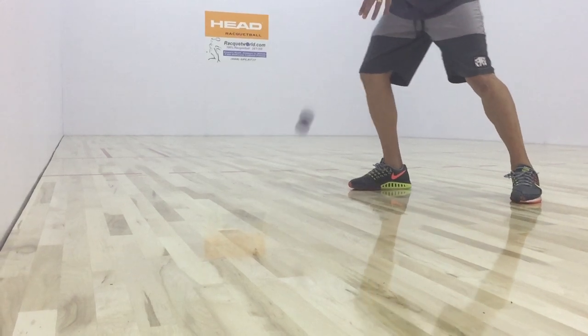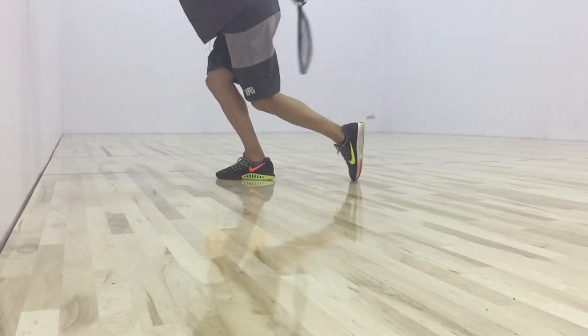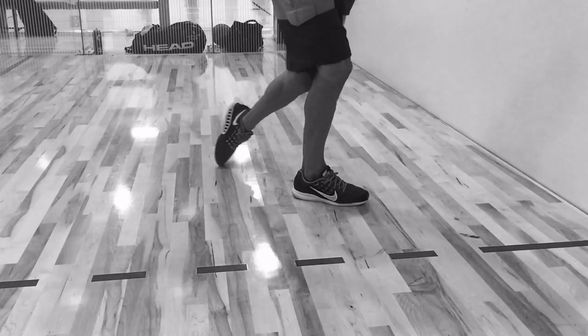To be good at executing this, you need to properly give yourself space between where you want to make contact with the ball when approaching your shot. This will allow you to drive into that shot.